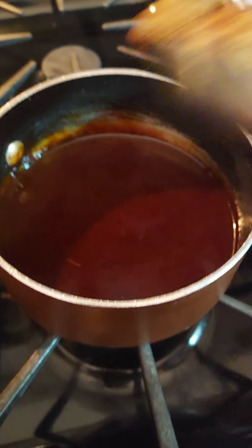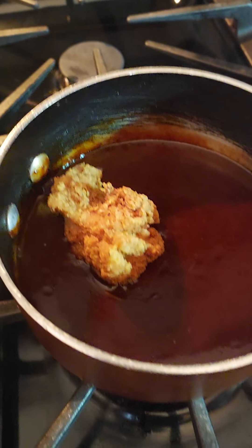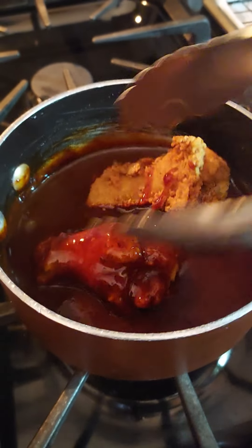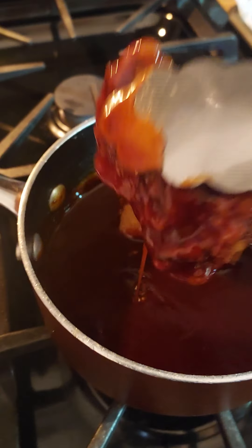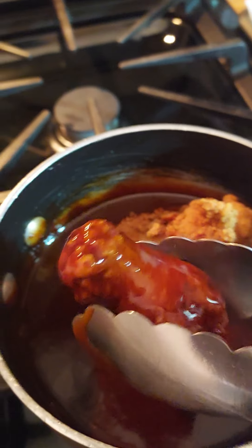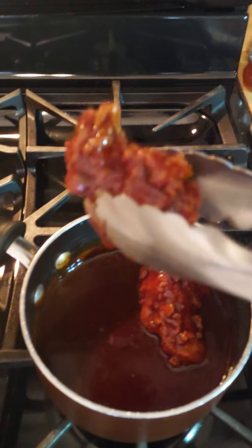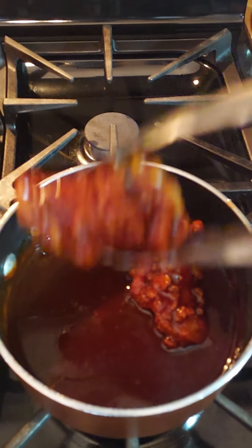Once the chicken is rested, go ahead and just toss them inside the sauce. I would use a bowl, but I prefer to put them inside my container. After that, just drizzle the remaining sauce off of it and stick it right back on the tray. Continue the process.